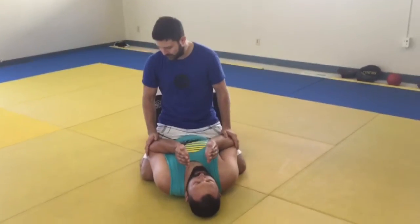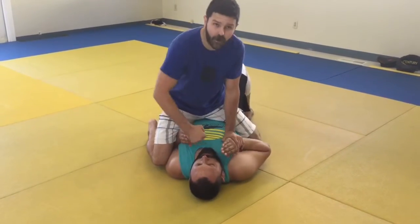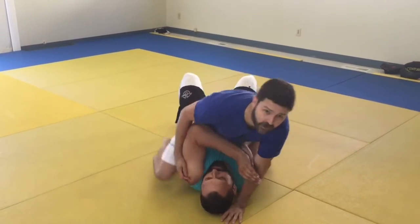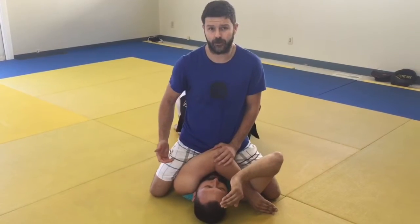The other key detail is elbow height. If the elbow is on the ground I can go over the arm very easily. If the elbow is higher than the middle of my thigh, now I can do all that stuff — cranking out the elbow, getting my hips up — and he can't defend himself at all.